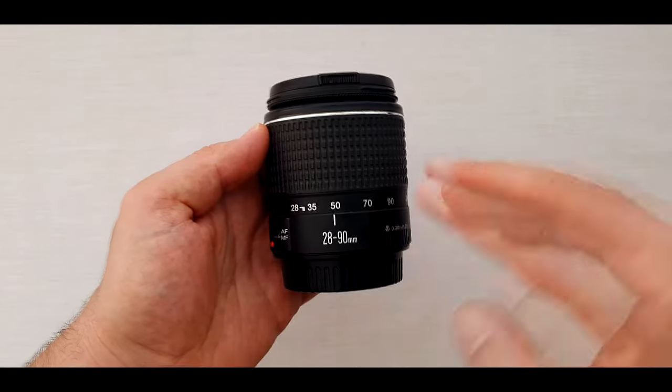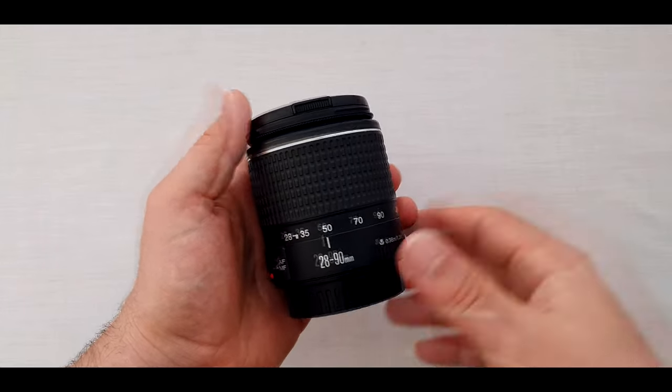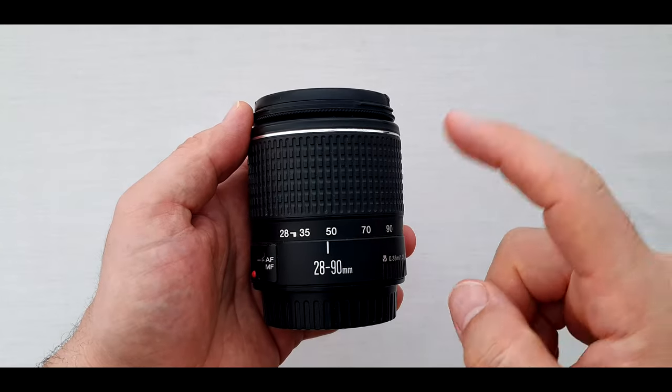In this video, we are going to have an in-depth review of the Canon EF 28-90mm f/4-5.6 USM lens. At first look, the lens is so nice, handy, and super light — I mean extremely light. It looks like you don't have a lens in your hand. It's made of plastic but the glass is glass.